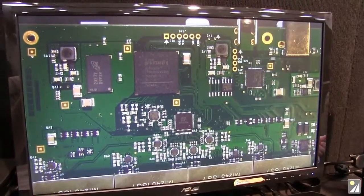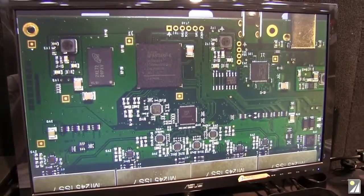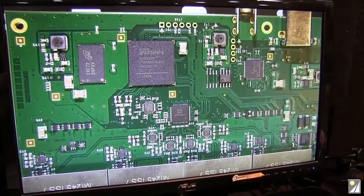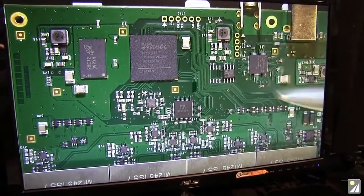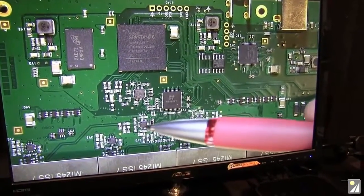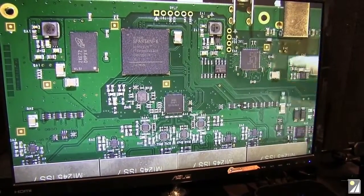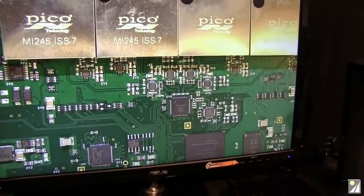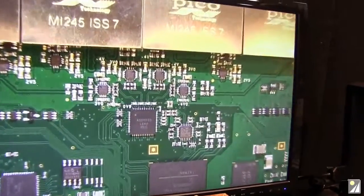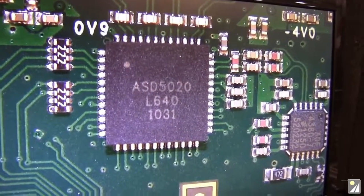I love these foot pedals. So we've got a Spartan 6 FPGA with memory next to it. And obviously this is the ADC — because you can see four differential amps. It's a four-channel unit. The part number turned around the right way is ASD 5020. There's no manufacturer on that. I presume that's the main ADC.